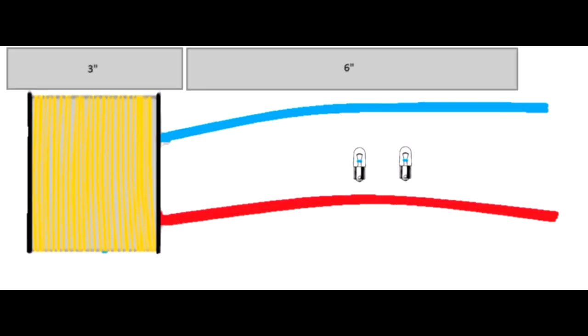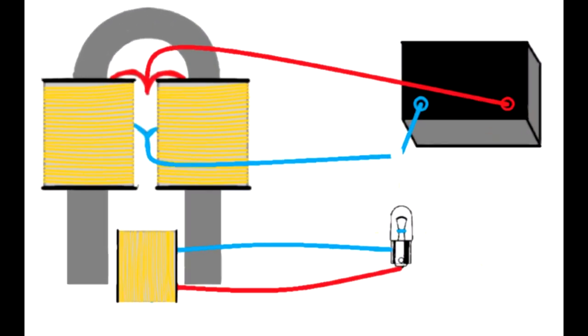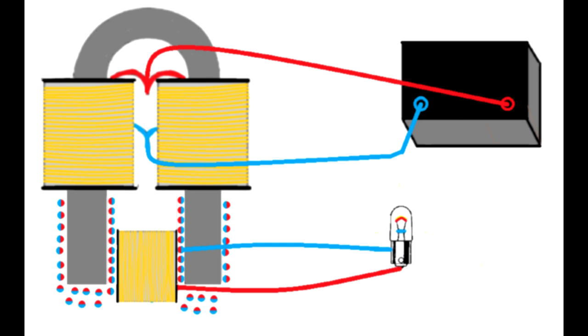Get two radio blue bead 6 to 8 volt bulbs. Connect one light bulb with the 3-inch coil. Put the coil without a core between the loose ends of the iron prongs. Connect the 6-inch coil with the battery, leaving the negative terminal open, then tap the negative terminal.